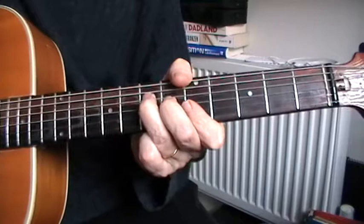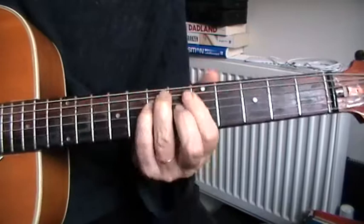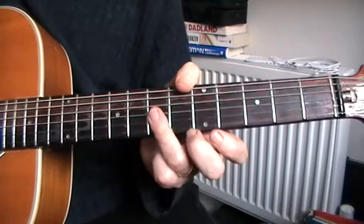The basic riff is in A, and this is basically your F shape slid up here to the fifth fret, where it's sort of a part of that A major shape played there. You're not actually playing the E string — just the open A string. Hence you can do this. Quite a useful thing.